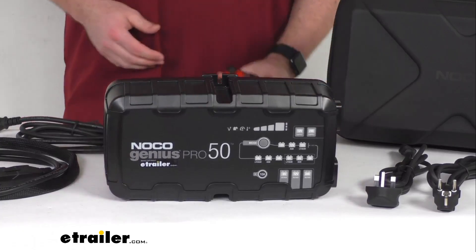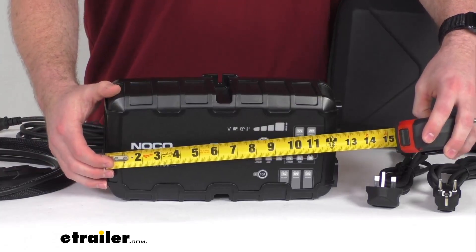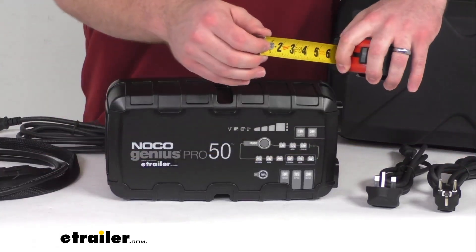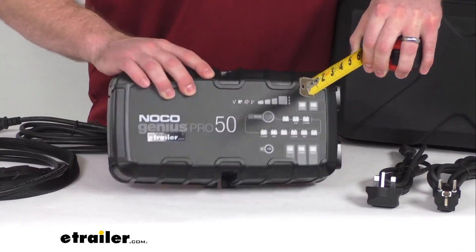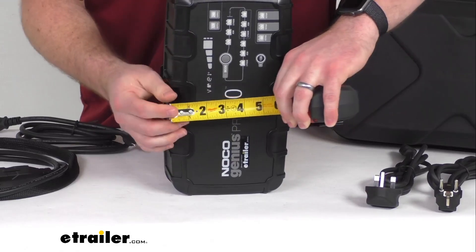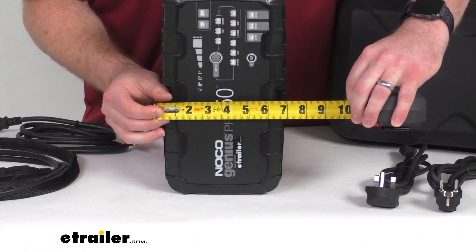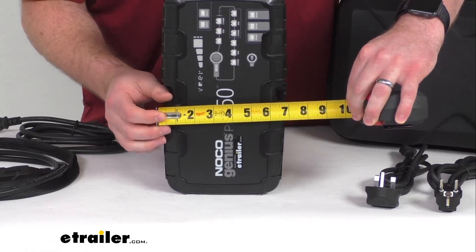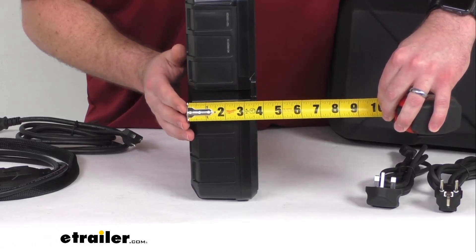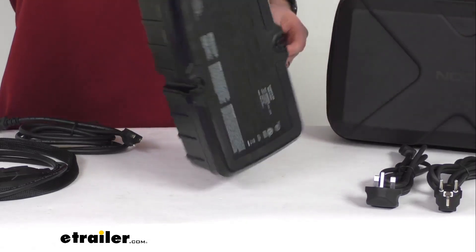I'll just give you a few dimensions here. This is approximately twelve and five sixteenths of an inch long. Our width, looking at about just shy of seven inches — we'll call it six and fifteen sixteenths of an inch. And then our thickness, we're looking at about three and five eighths of an inch thick.